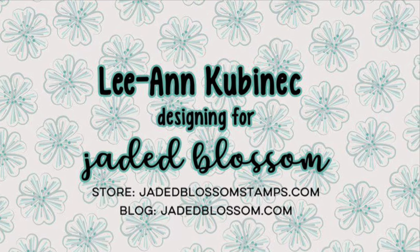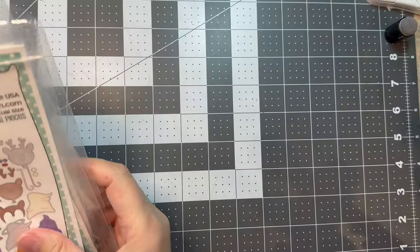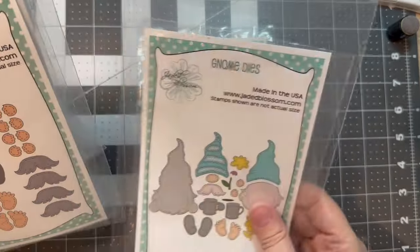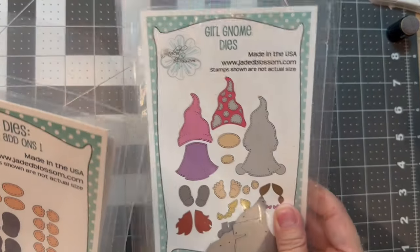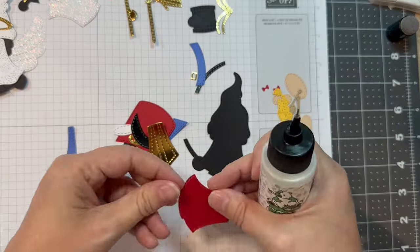Hi everyone, Leanne here from Jaded Blossom and it is time for the Gnome Dyes Christmas Add-ons Assembly Video 3. I'm using the new Gnome Dyes Christmas Add-ons 3 along with the Girl Gnome Dyes, and you might want the Gnome Dyes Extra Parts 1 and 2 to help you along.